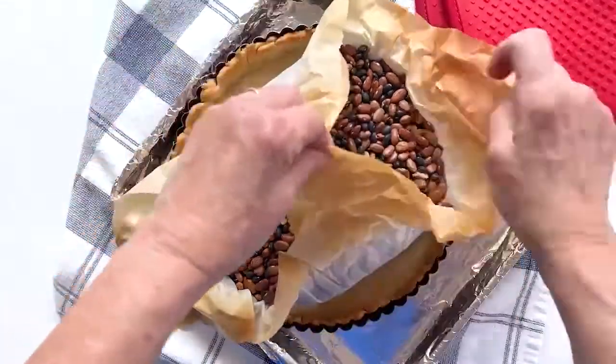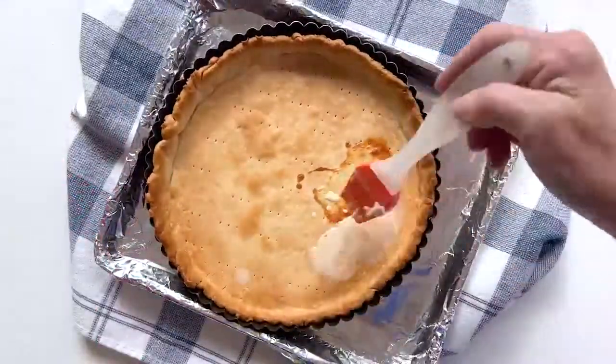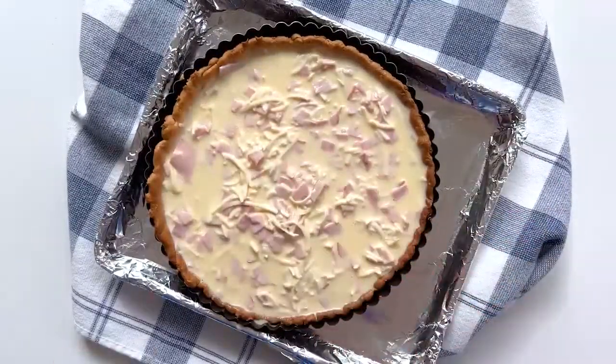Fill any cracks with the custard filling and return to the oven for five more minutes. Brush any additional cracks with the custard filling, then fill the pie shell with the filling and bake at 375°F for 25 minutes.